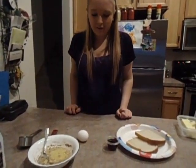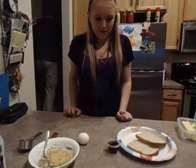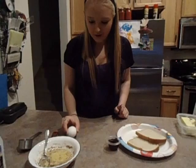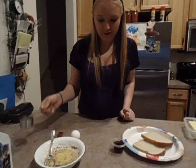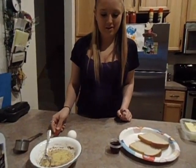Today I'm going to show you how to make French toast. There are six steps. The first step is adding an egg into a bowl. The second step is adding one-fourth cup of milk into a bowl. Then you put one-fourth cup of cinnamon into that bowl.